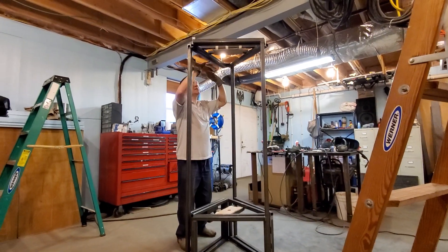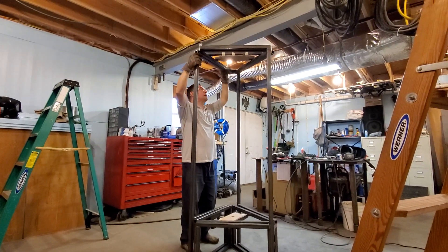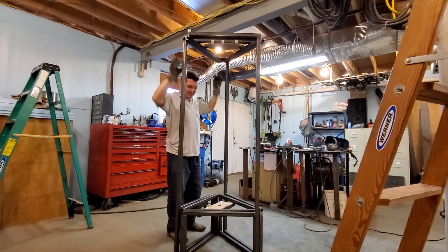Let's do a little video here. My son helped me — you can say hi, Nate. Hi. He was helping me weld everything up, the top pieces in.